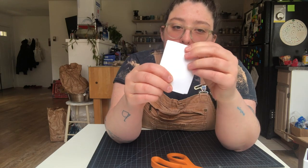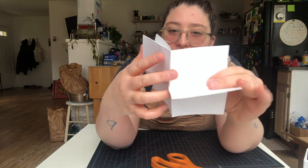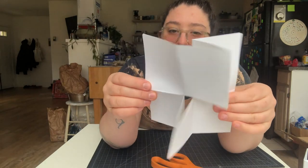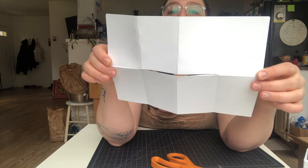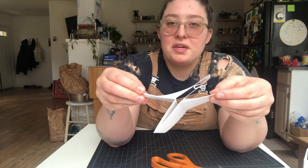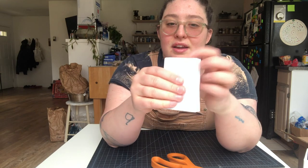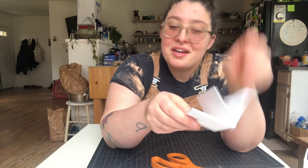I'm going to do this again one more time. Open your page up — we have a full sheet here. Fold it over, create that space, kiss it together. Bam, just like that. Now I'm going to flatten it, fold it, and fill this thing in.